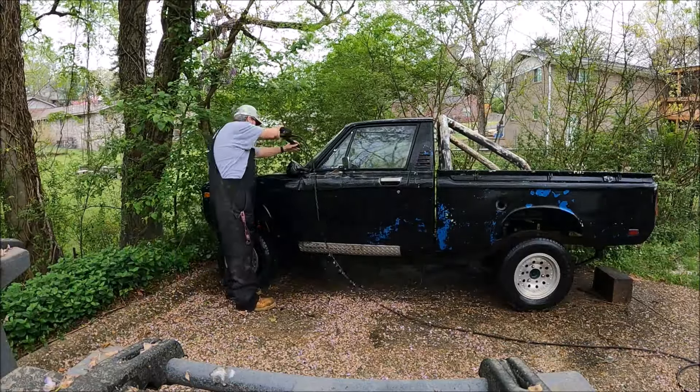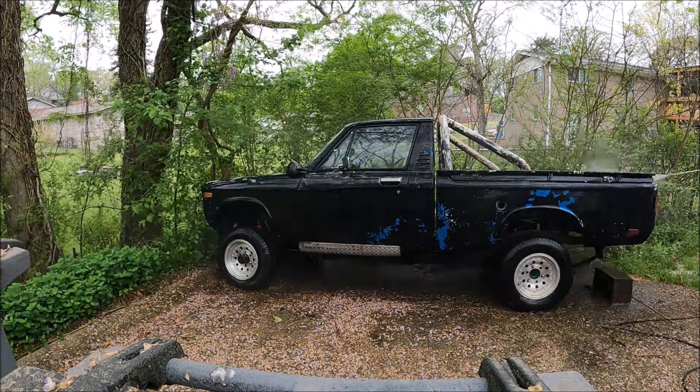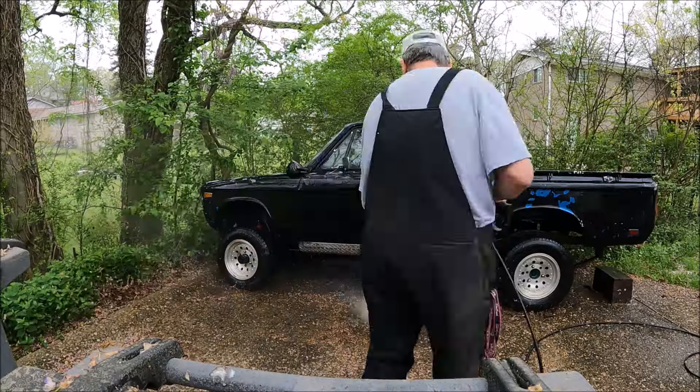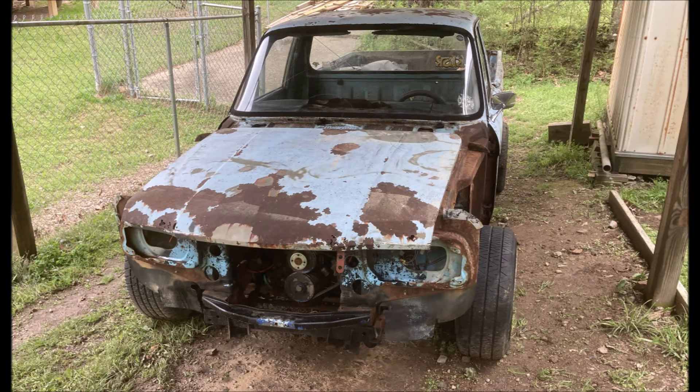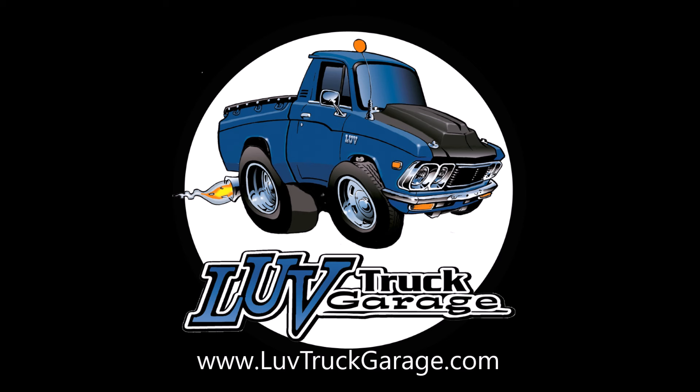I think my plan for this truck now is to get it running and driving and then go ahead and sell it — it would make a good father-son project for somebody else. Well guys, that's going to do it for this video. I do appreciate you watching. We'll get to the carnage in the next video — please like and subscribe. And don't forget t-shirts, hoodies, and trucker hats at LoveTruckGarage.com.